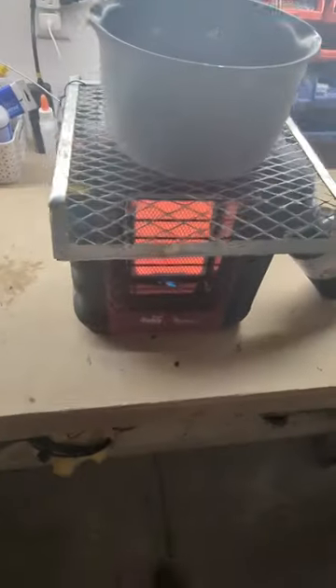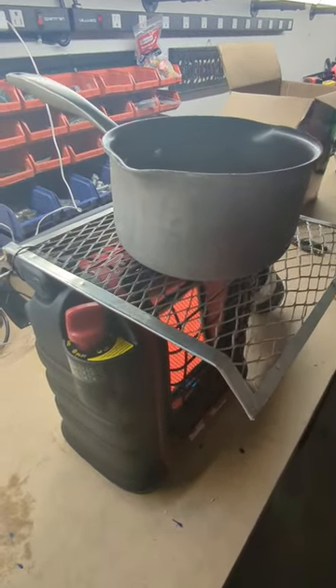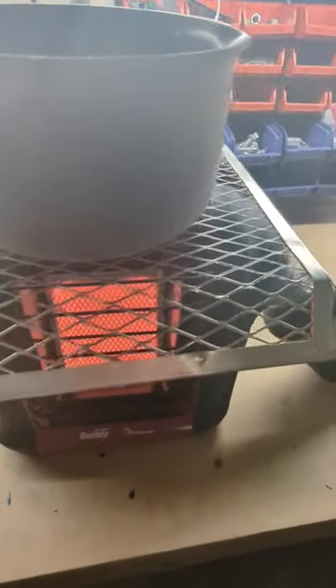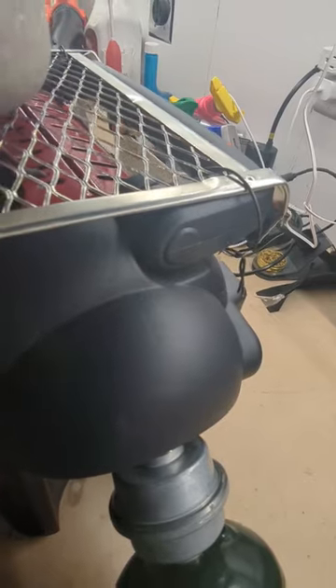Here's a little buddy heater hack you could do. Buy this little paint grate — it's linked in the description — this little grate that the pot is sitting on. Just tie it up with some wire on the handle, both ends, and it'll just pop out like that.